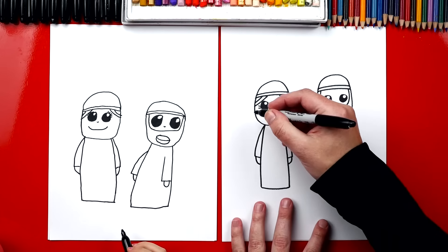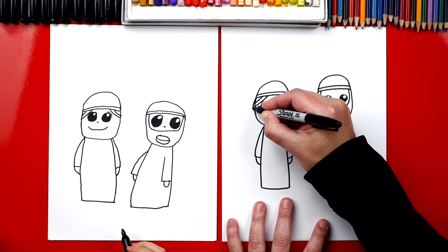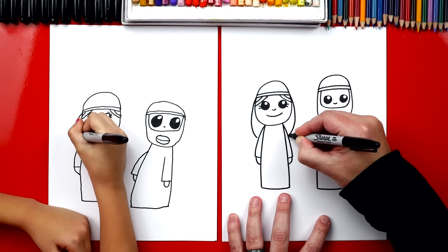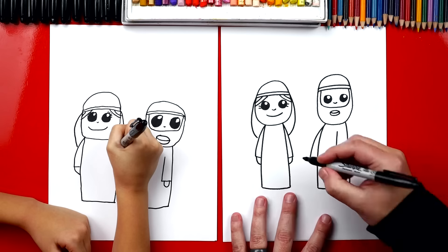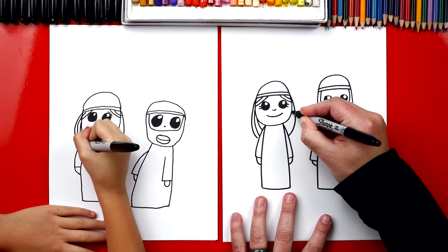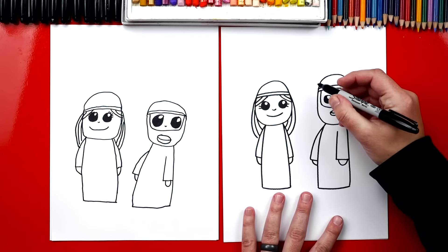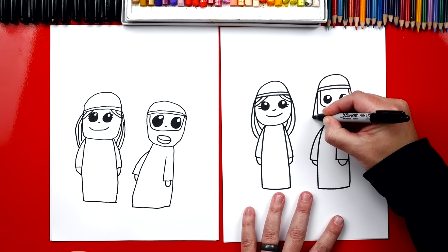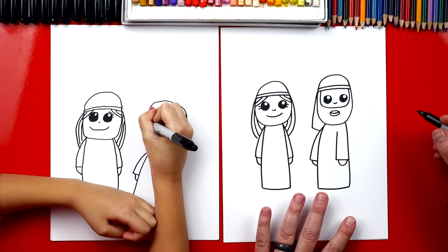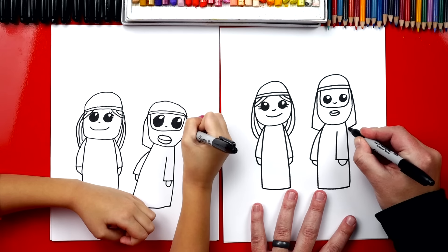Now let's give them a few more details. We're going to draw longer hair on Mary — right here up at the top where her headband is, we can draw a line that comes down and curves into her shoulder on both sides. Then let's add a few more hairlines inside — two on this side and two over here also. Now on Joseph, we're going to finish his hat. It's going to be a straight line that comes down and then connects into his shoulder on each side — a diagonal line that comes back into his shoulder.